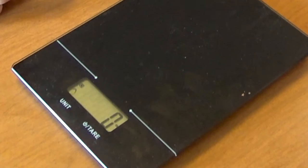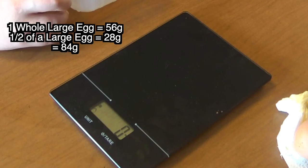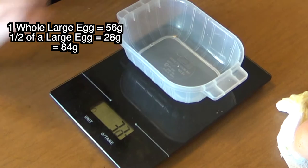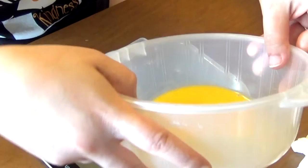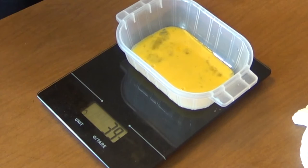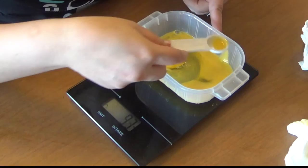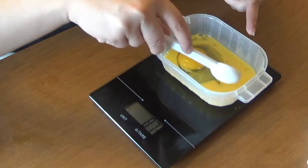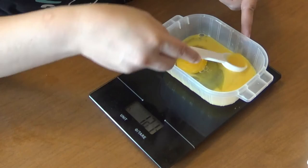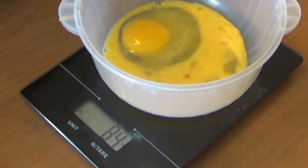Now we're going to weigh out an egg and a half. Each large egg has about 56 grams, so 56 plus 28 — the half of an egg — equals 84 grams. We're first going to put our container on the scale and zero that out. I'll pour our cracked egg in — we have 40 grams, so we need another 44. After adjusting we're at 84 grams, so we will use that for our recipe.